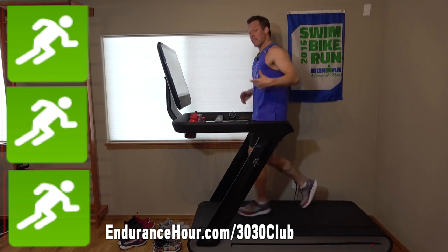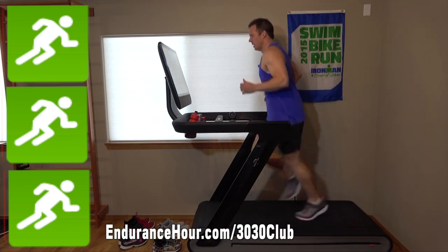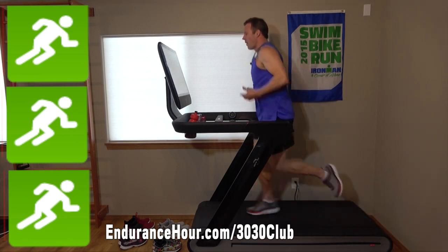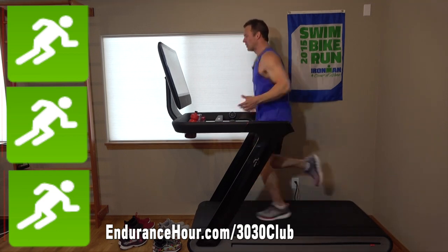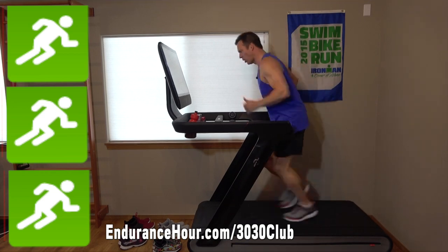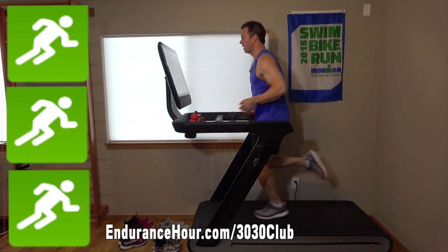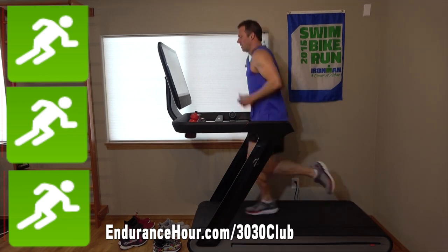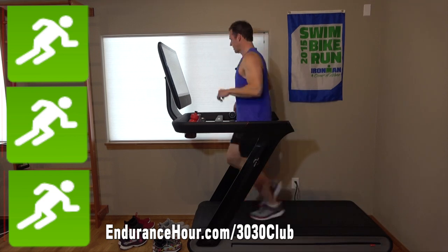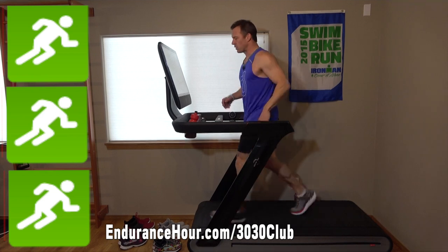The last drill in the warm-up is working on a forward lean — a nice forward lean as if gravity would bring you down if you stopped. You don't want to go too far back on your heels, and of course you don't want to bend over. It's a nice easy lean forward on your toes, whatever's comfortable. 30 seconds on, 30 seconds off, twice.